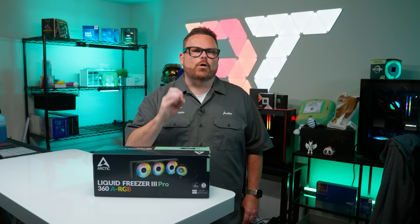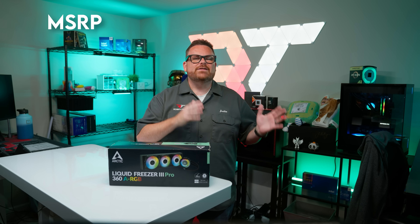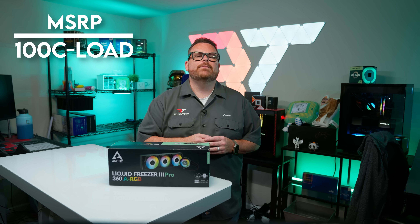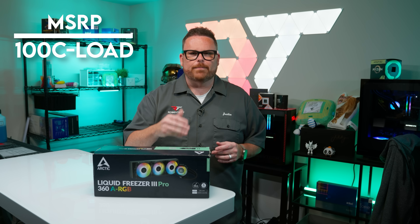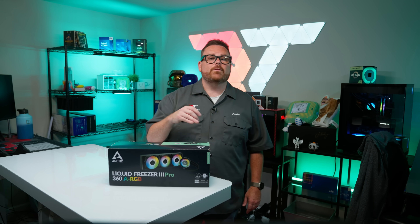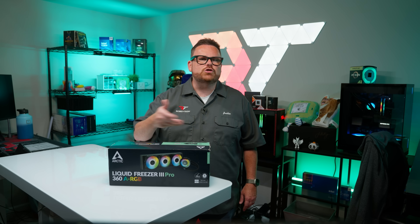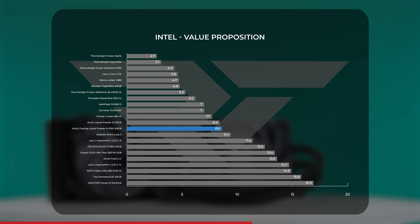One more data point: our relative value proposition score. We look at retail price divided by the difference between the CPU thermal max (100°C) and the average CPU temperature under load, giving us a dollars-per-degree-of-cooling value — lower is better. These numbers are based on Intel benchmark data and MSRP at launch. With a relative value score of 8.6, the Arctic Liquid Freezer 3 Pro falls in our rankings between the non-Pro Liquid Freezer 3 and the Be Quiet Silent Loop 3.